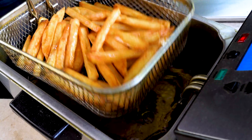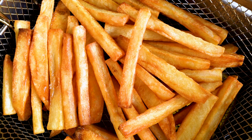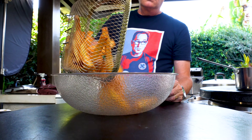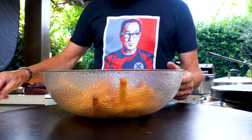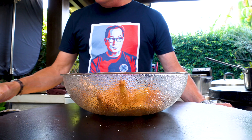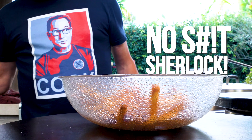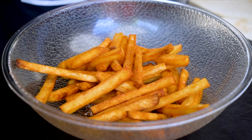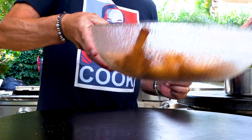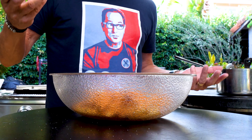Our fries, ladies and gentlemen, are ready — crispy and gorgeous. But they need to be seasoned even though they're getting clam chowder on top. Let them rest for a second. Listen to that — it's like rocks tumbling, but it's fries. They get some salt, not too much because we're also adding Old Bay seasoning which definitely has salt in it. Then a little pepper. Mix it all together.